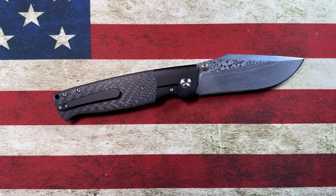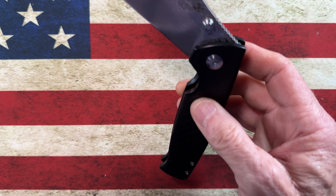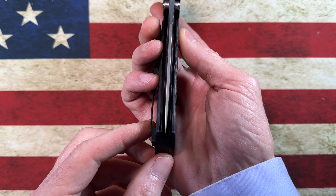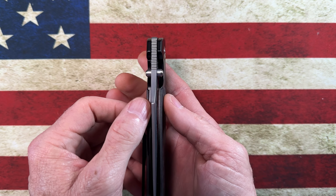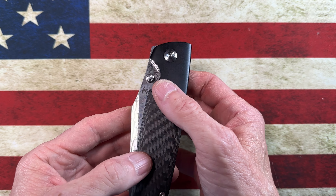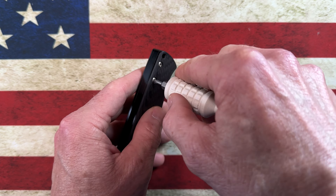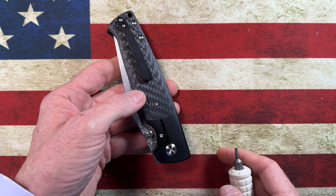I have almost picked it up before — not in the damasteel version, in the other version — just because the action is so glassy. It's perfectly centered. You've got titanium liners and a nice titanium back spacer.